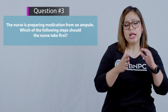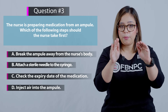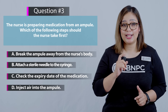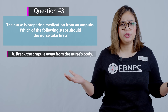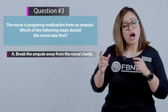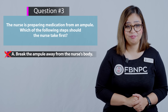Option 1: Break the ampoule away from the nurse's body — this is incorrect in this question because it is not the first step. Option 2: Attach a sterile needle to the syringe — also incorrect, because this is not the first step either. Option 3: Check the expiry date of the medication — yes, that is correct. This is the first action the nurse should take, ensuring the medication is safe to use and not expired.